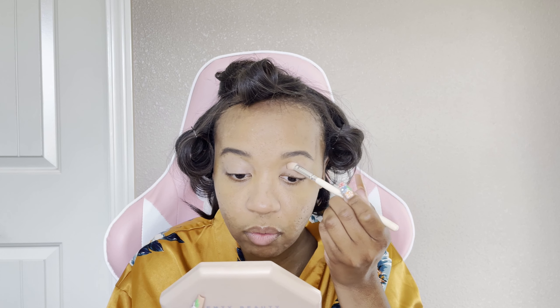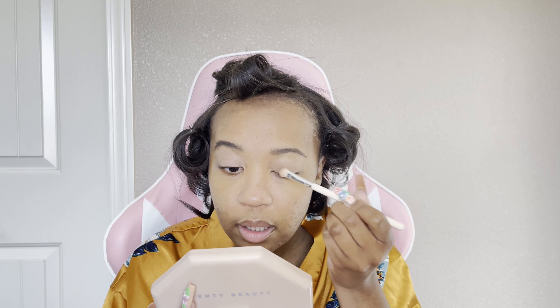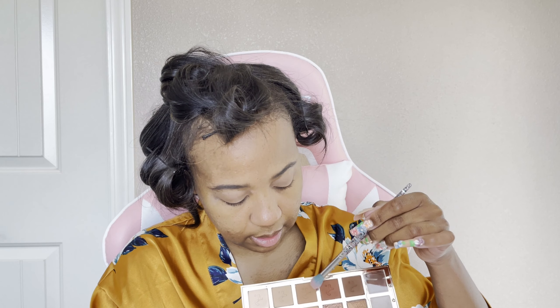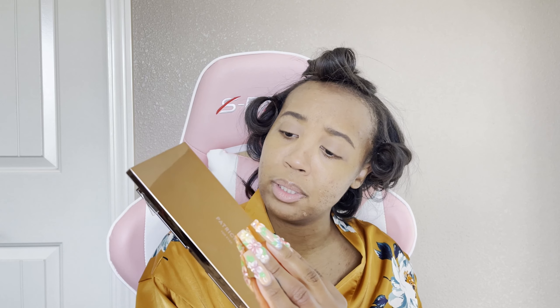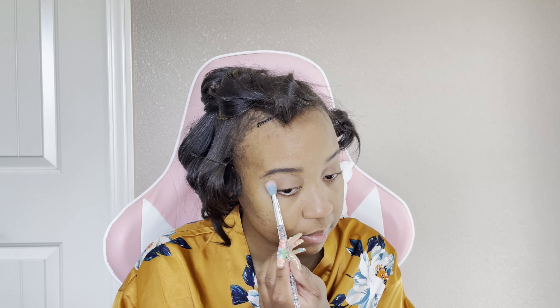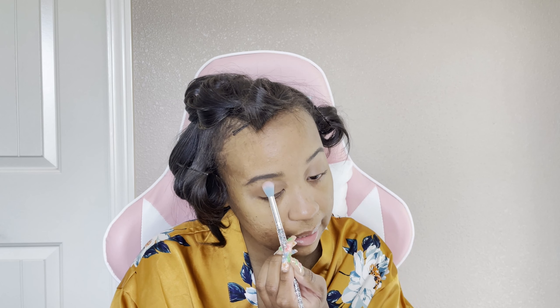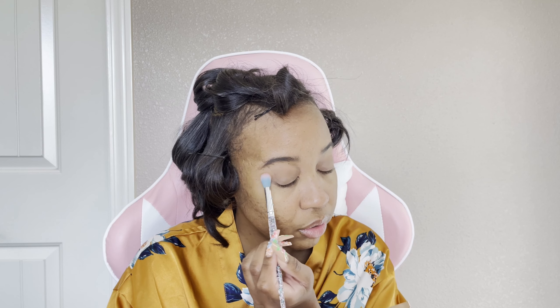I've already primed my lids with the Fenty Beauty eyeshadow primer — we can skip the basics. Let me just make sure everything is smooth. First, I'm going to use this cream shadow right in here. I really love the concept of a cream shadow — it's just absolutely beautiful — and Patrick Ta is like the first one to make me want to use it. It goes on so smoothly, I barely even have to dip into the pan.